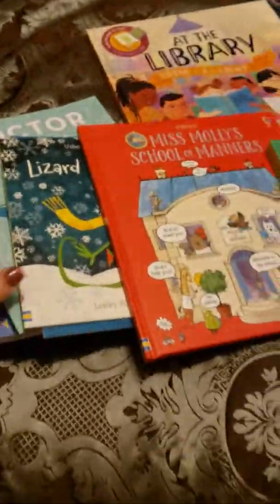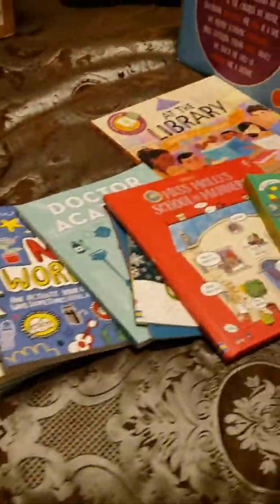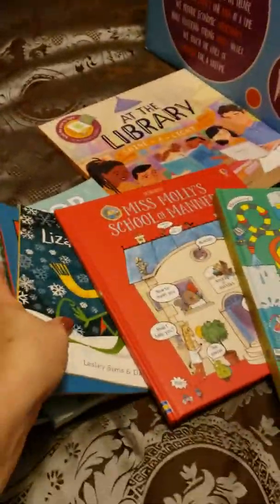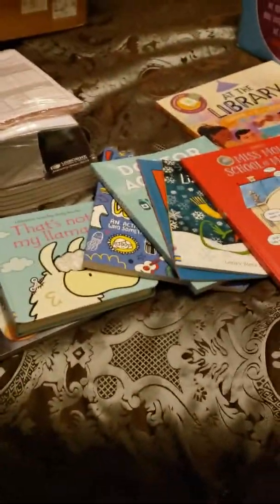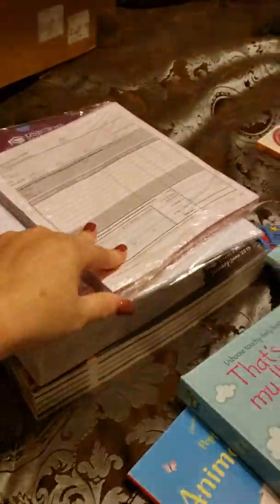These are our books that we got in our new kit. Look at the variety you get — this is the $75 kit. I was a little wary at first, but I knew I loved the books and the company, and I knew the quality of these books was beyond anything I had seen in a long time.